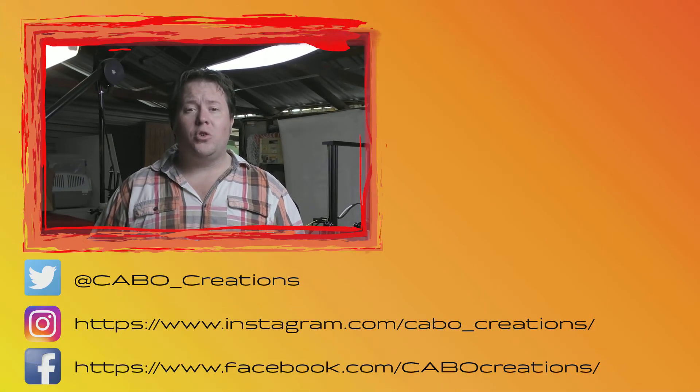So there we go guys, a nice print off a level bed. If you've got any of your own tips and tricks for leveling your bed manually, leave them in the comments below. If this video has helped you out, don't forget to hit that like button. If you haven't already, hit subscribe as well — I've got new content coming out all the time. You can follow me on all my social media channels.